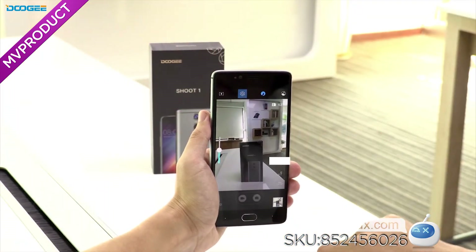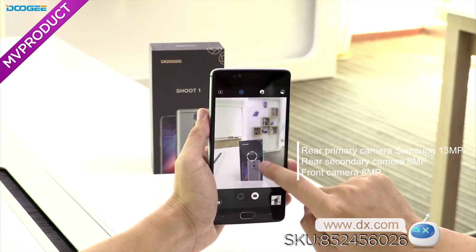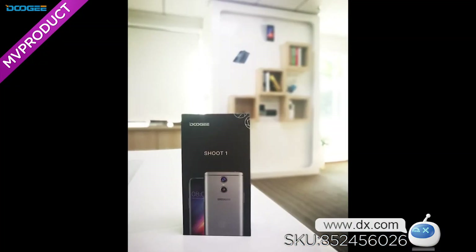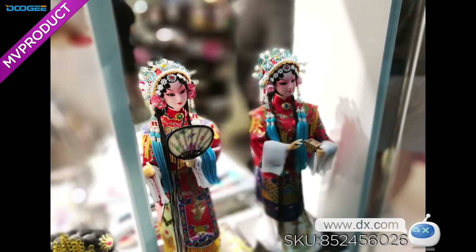Each of the 2 panel lenses has its own sensor, for DSLR-quality depth of field. Capture sharp images with the built-in dual-core ISP — the 13-megapixel Samsung sensor captures a still image within 0.17 seconds.